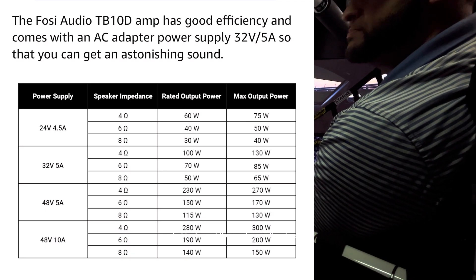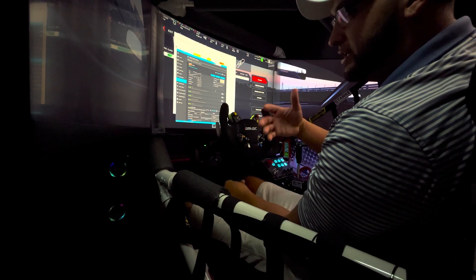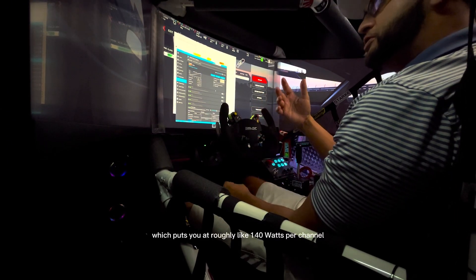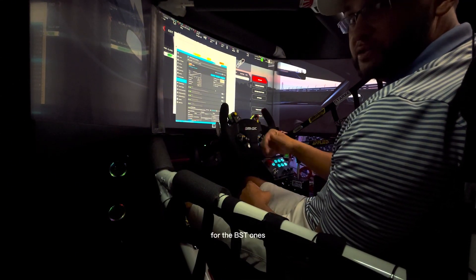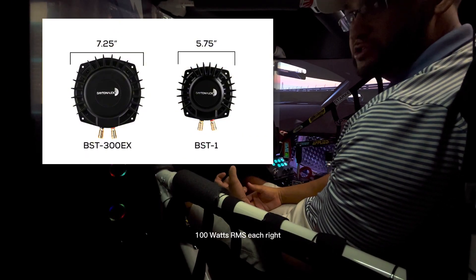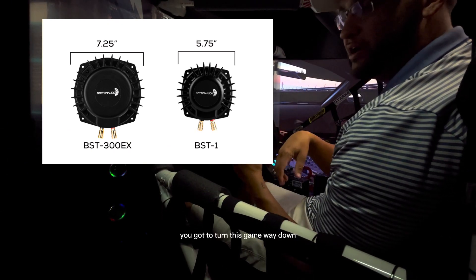Is it overpowered? Probably yes, but looking at the numbers in the sheets and discussing with a lot of the community, the power supply is 32 volt 5 amp, which puts you at roughly 140 watts per channel. So it's overpowered for the BST1s, which are only 100 watts RMS each. If you're doing 140 to 150 watts per channel, you've got to turn the gain way down.